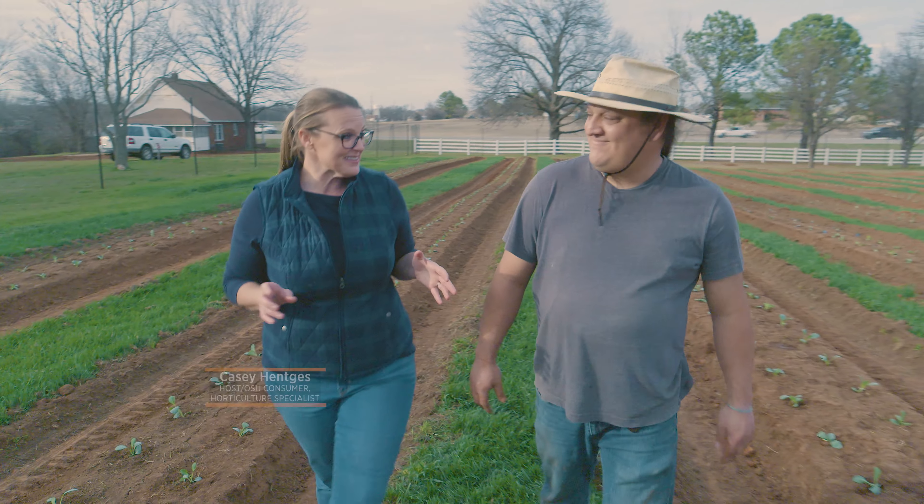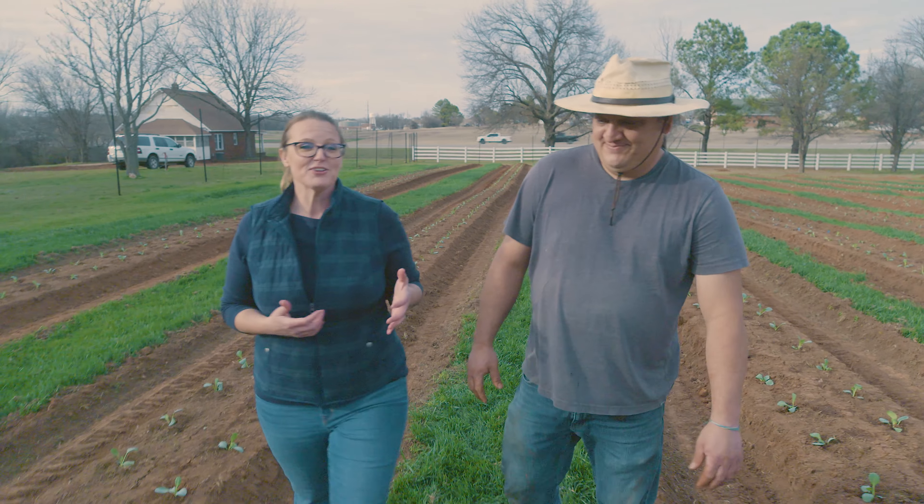It's March and we're back out here at the new OSU student farm. As you can see, a lot's happened in the last month. Joining me today is Matt Beartrack, who is one of the managers of the student farm. Matt, how did we get to this point so quickly?